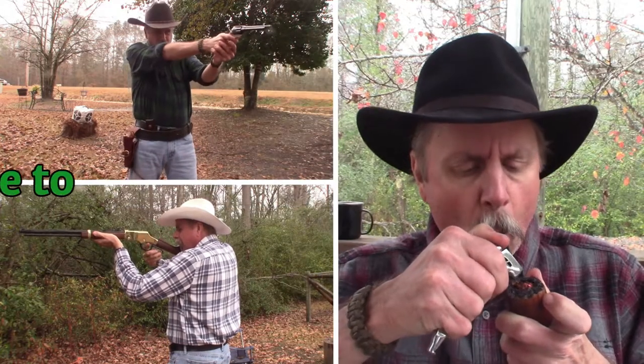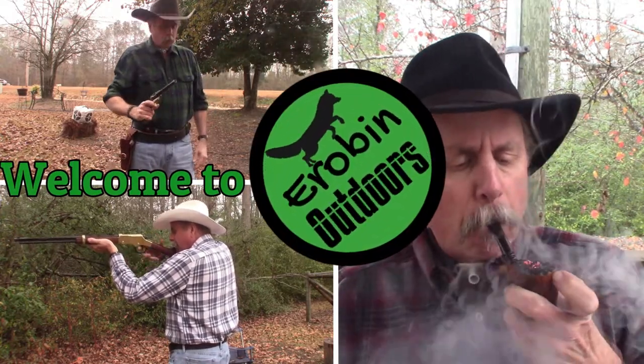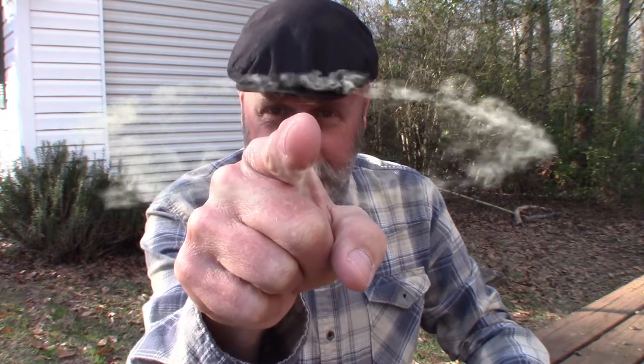Have you ever had somebody make something by hand for you as a gift? That's what I want to share with you today guys, so stick around. Hey YouTube, welcome back to Arabin Outdoors. I'm Arabin, but you knew that didn't you?